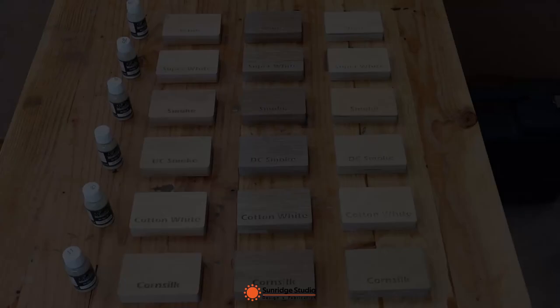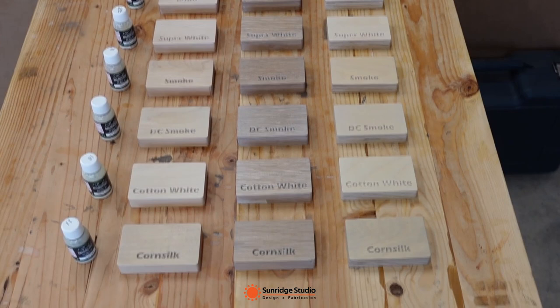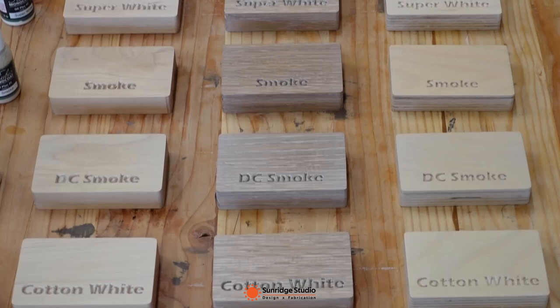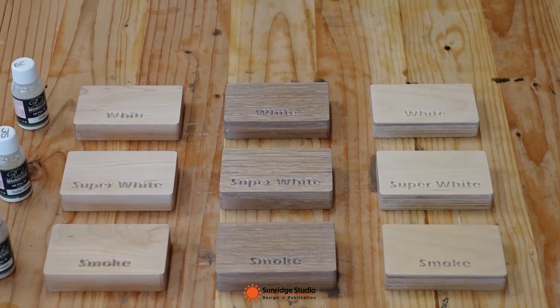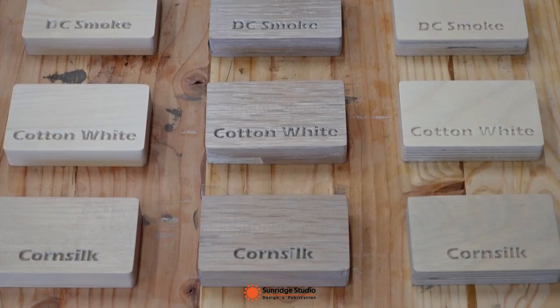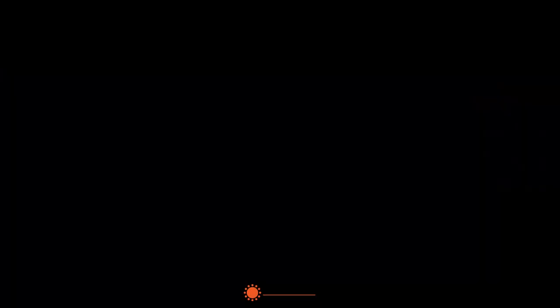These are the test pieces after two coats. These light colors are quite similar to each other, but they do have different tones. Corn silk has more green than any other color in this test. Cotton white has a slight yellow tone. DC smoke and smoke both have a green-gray tone, but DC smoke has a stronger color than smoke.